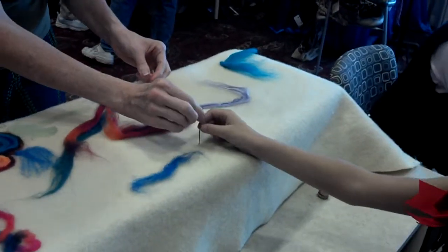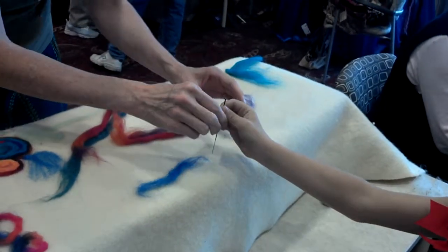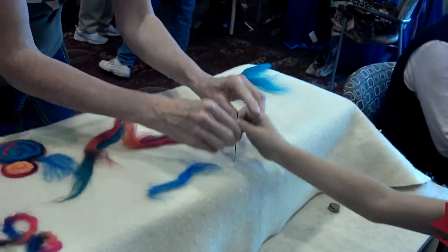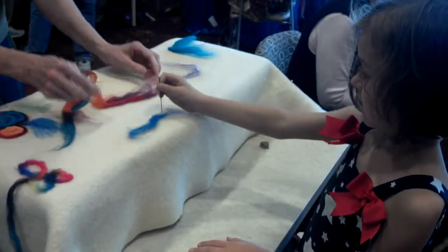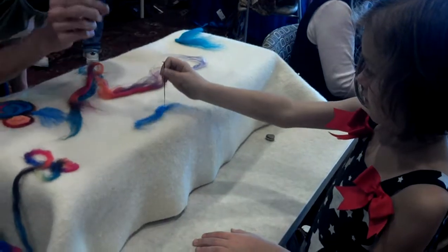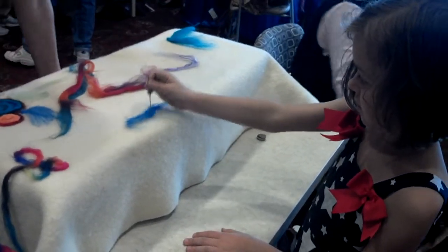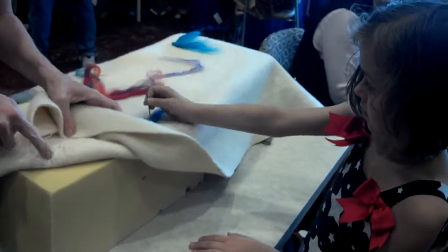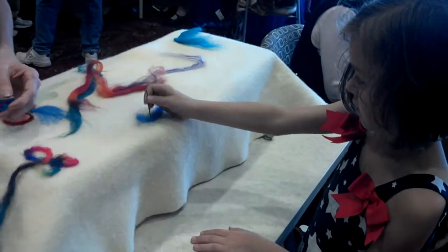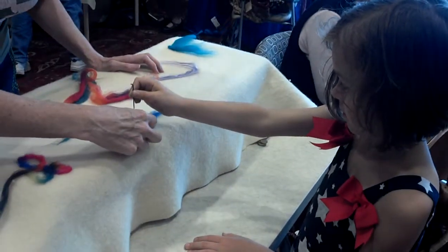Then you hold it up here a little bit and try practicing just poking like this. See how it feels like it's grabbing a little bit? Then you just come over here. You have to poke kind of firmly — you have to feel it go. If it doesn't do that, it's not sticking in. Go down just a little bit more, because it has to come all the way through the other side. There you go, now you can feel it.